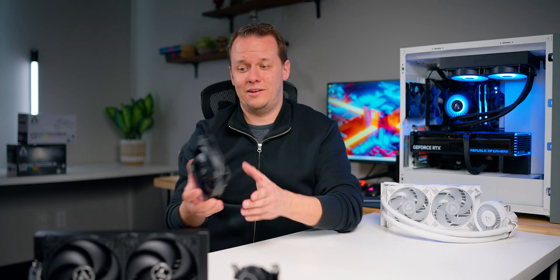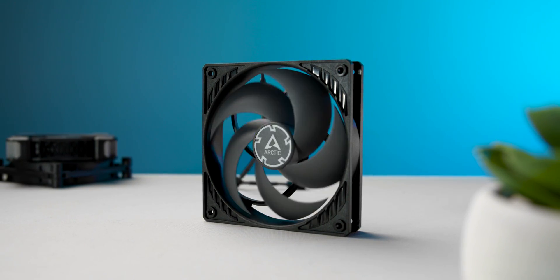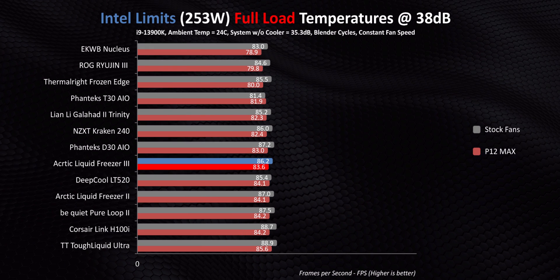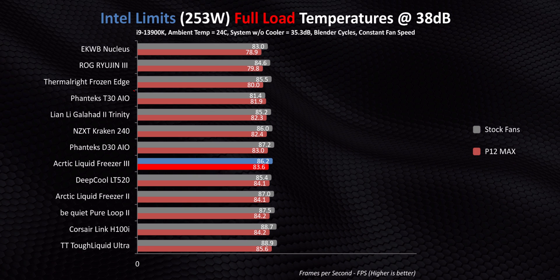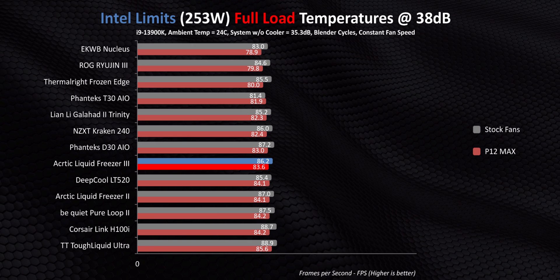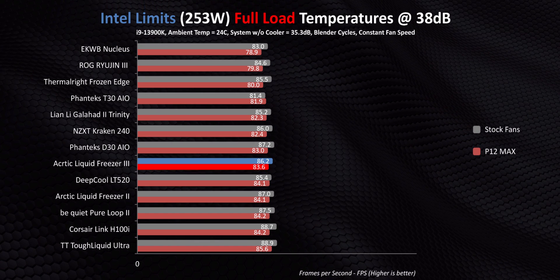There's one last thing to try: fan-normalized testing with Arctic's own P12 Max. Because if that roundup showed us anything, it's that these thick radiators Arctic is using benefit massively from the increased static pressure afforded by better fans than the regular P12s currently included. The P12 Maxes did lower temperatures by almost three degrees in our Intel limits test, but every other cooler except the T30 gets noticeable improvements too. The temperature drop is almost identical to the Freezer 2's, meaning the Freezer 3's competitive positioning doesn't really change in a fan-normalized situation with P12 Maxes.